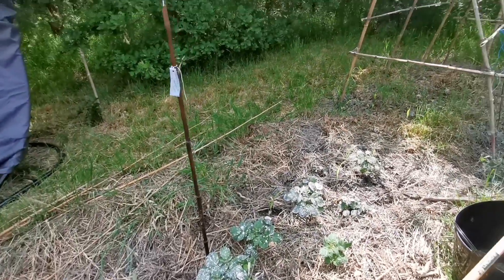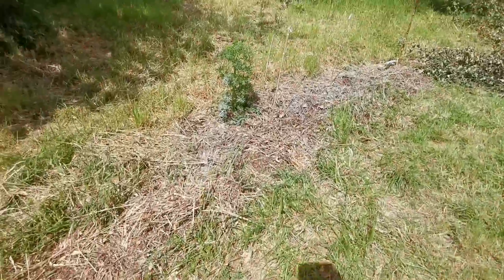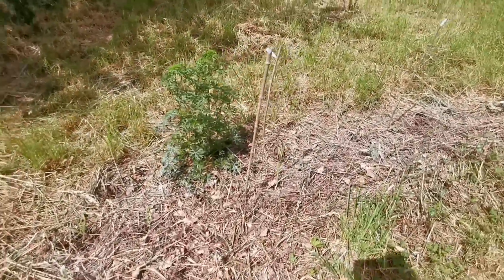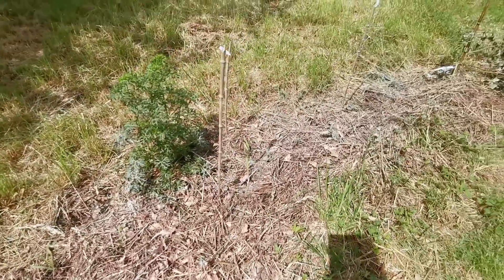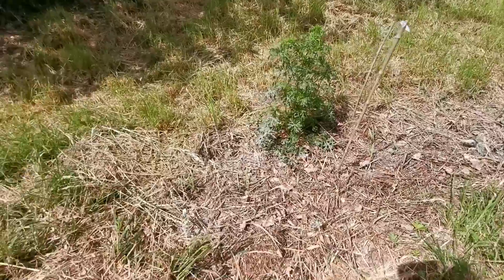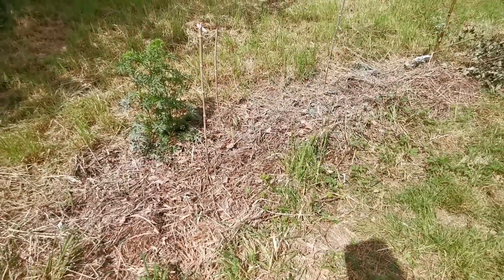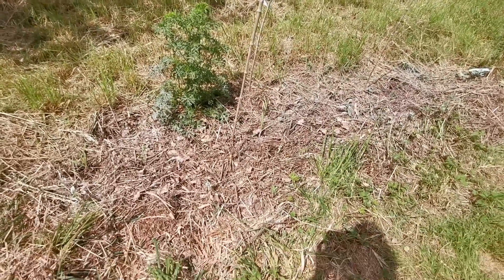J'ai mis un peu de basalte hier et sur les feuilles la terre de diatomée. Il y a un petit peu de tout, un mélange. Cette zone qu'on avait préparée l'année dernière — à la base on pouvait à peine rentrer la grelinette, c'était horrible. C'est pour ça que c'est une toute petite zone, mais je vais l'agrandir au fur et à mesure. Il y a pas mal de petites choses dedans.